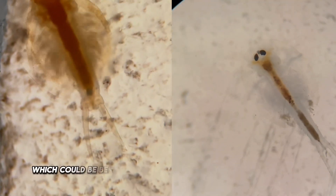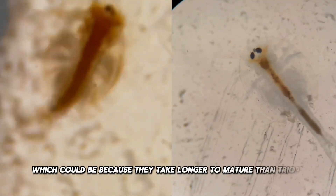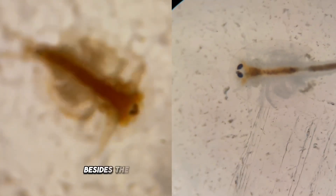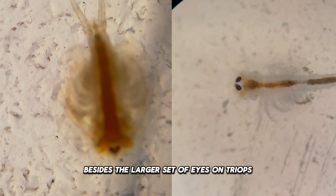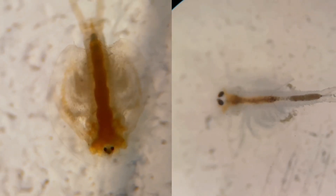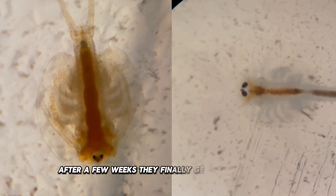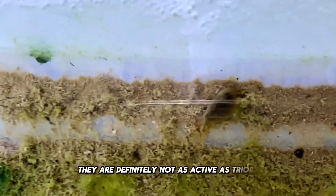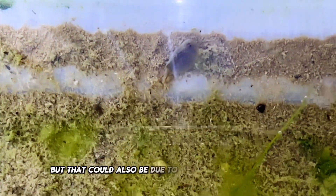The Lepidurus shows less developed features, which could be because they take longer to mature than triops. Other than that, they are pretty much identical besides the larger set of eyes on triops. After a few weeks, they finally get to a decent size and start to develop coloration in their carapace. They are definitely not as active as triops, but that could also be due to the cooler temperatures I am cultivating them at.